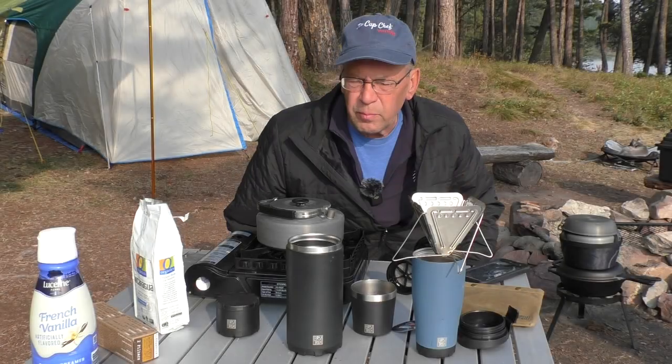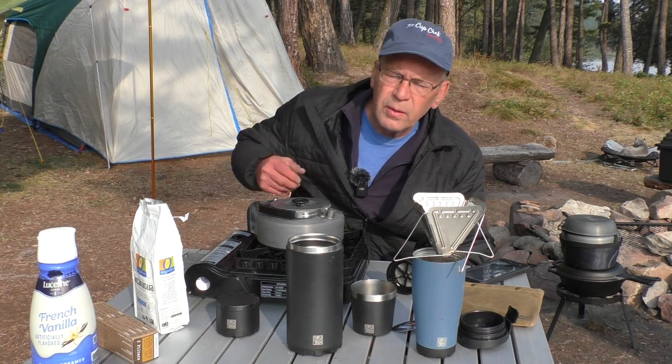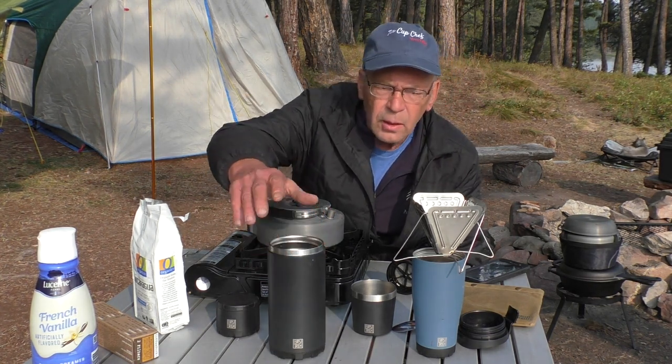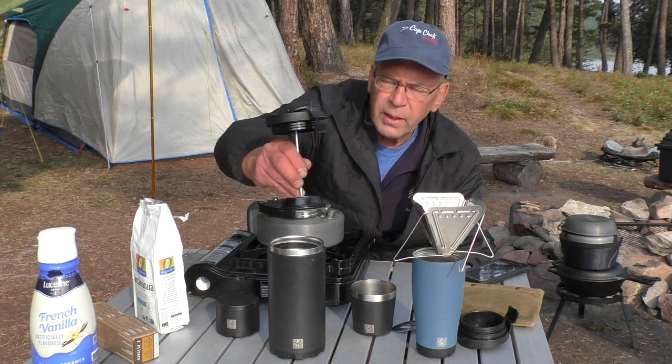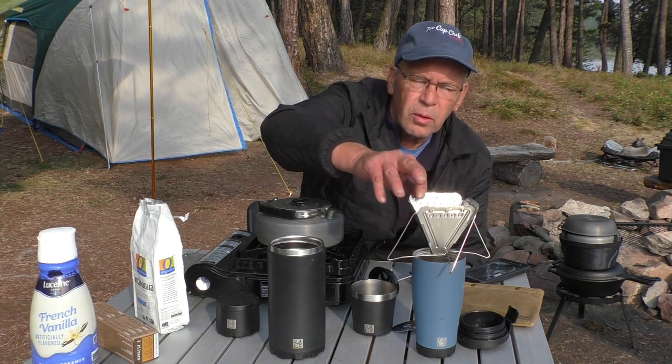Wanted to show you a couple of my new gadgets here. It's coffee making stuff from a company called Brewtrek. I've got two different ways to go here — this one is a French coffee press and then this one over here is a pour-over system.